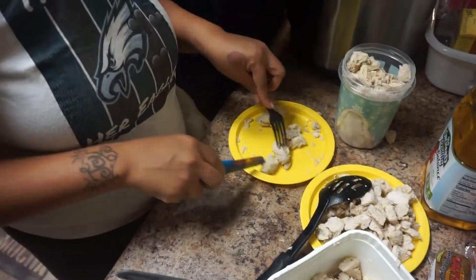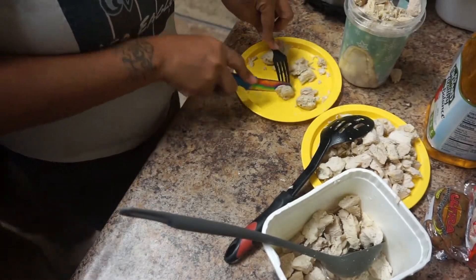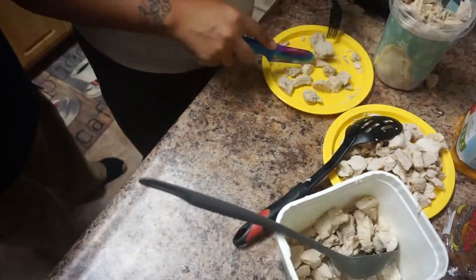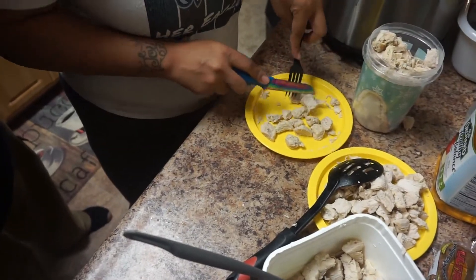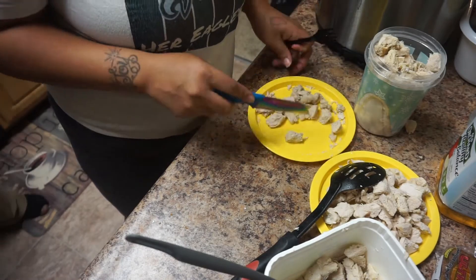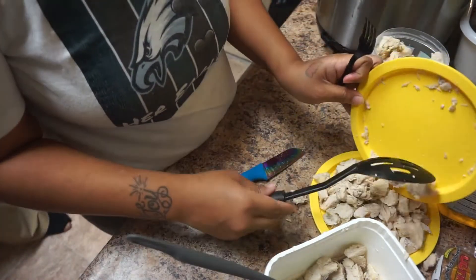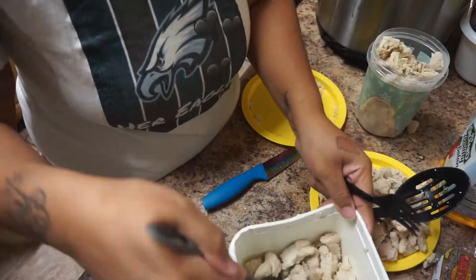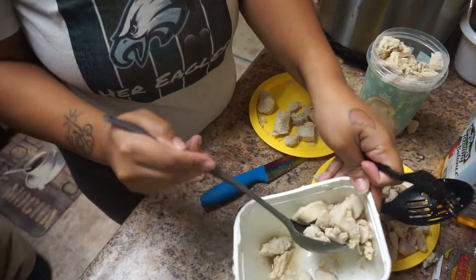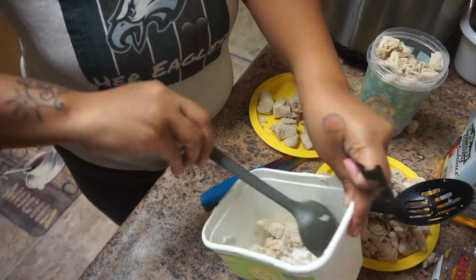Here I am just cutting up the chicken so it can be a little bit smaller. My husband swears he is the master chef — which he actually is, he cooks better than me — but he also thinks he is the camera guy. As you can see he is trying to adjust the camera. I guess he didn't like the shot I had, so he figured he would move it to where he thought it was suitable.